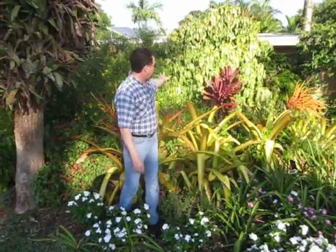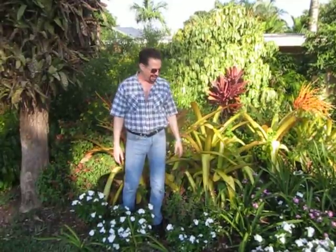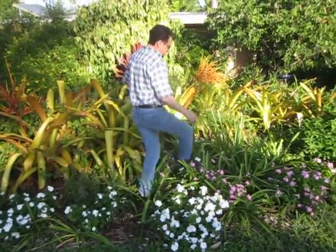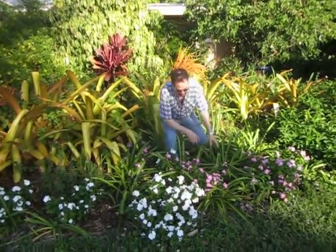Over here you can see it's all looking really beautiful today, all working really well. A while back I put in these agapanthus bulbs and they filled in really nicely.